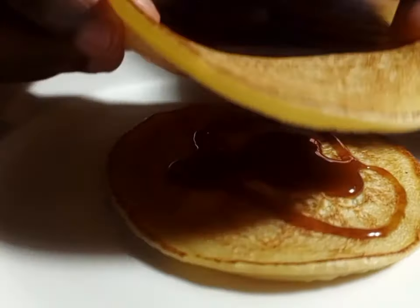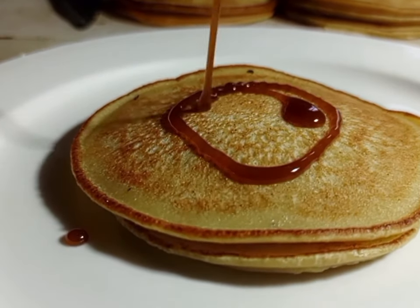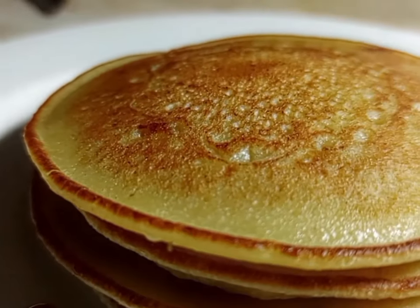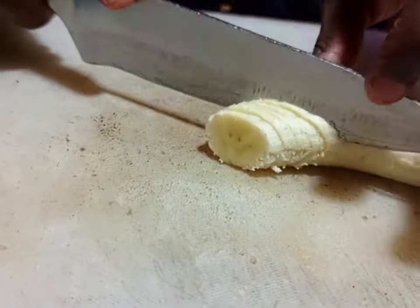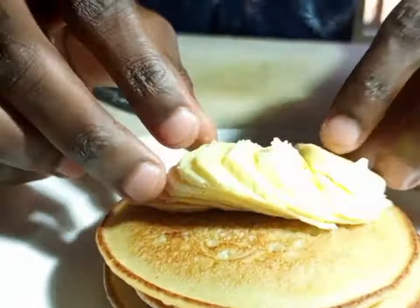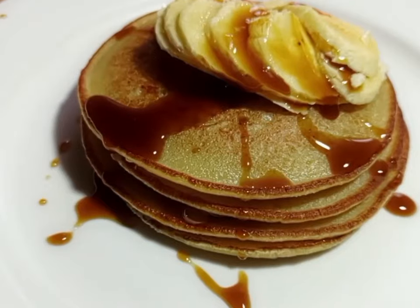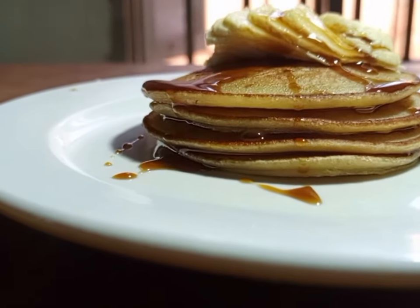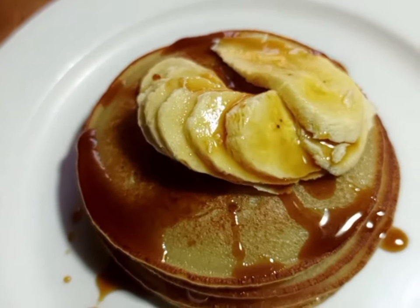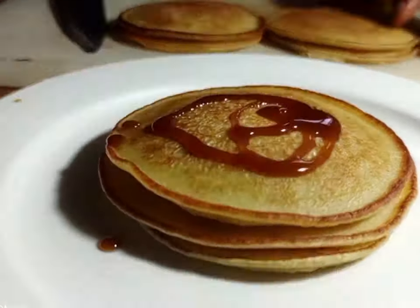We are going to plate the pancake first, then apply some honey. If you have maple syrup you can use that — it is also good. Layer the pancakes with honey between them. Use banana to garnish. You can try this for breakfast — trust me, try it for your kids. The kids are going to ask for more, just like my son Jethro who loves banana pancakes so much.